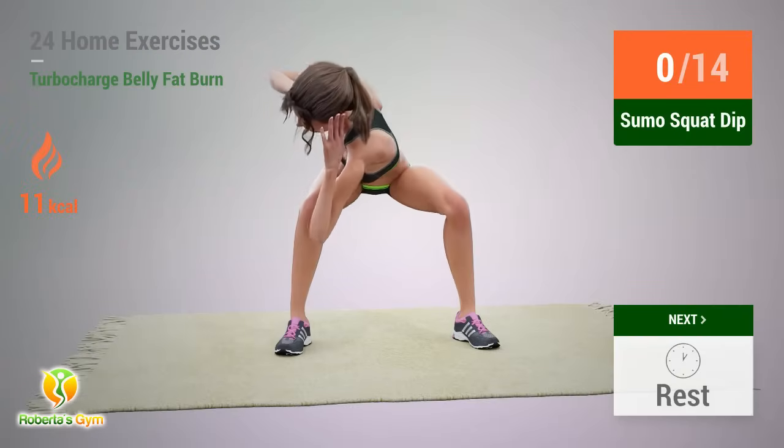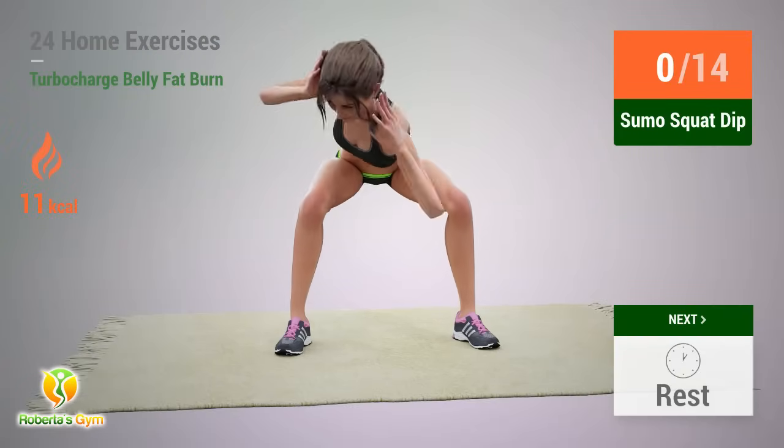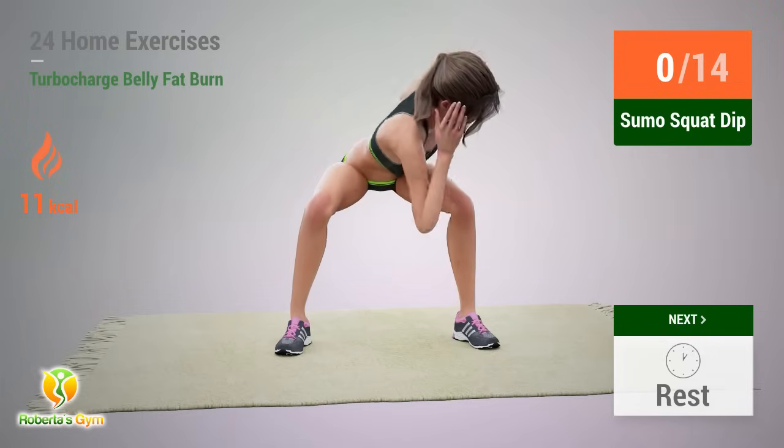Up next: Sumo Squat Dip. In 5, 4, 3, 2, 1, go!